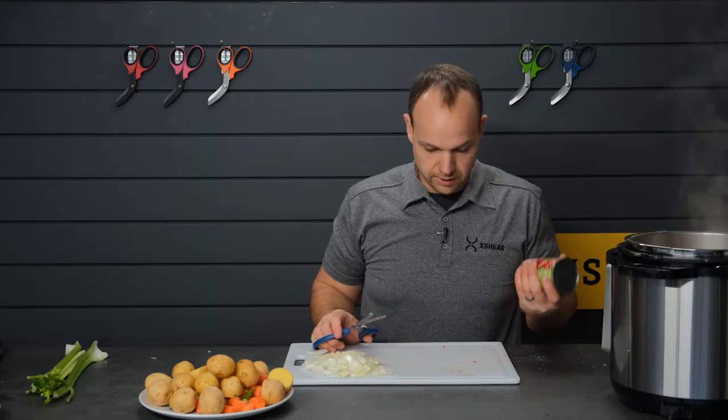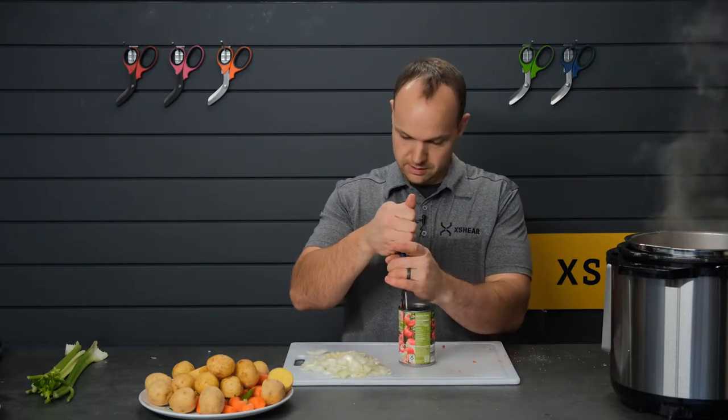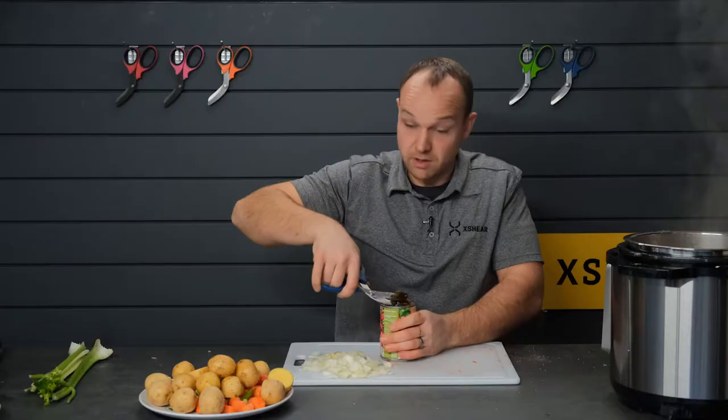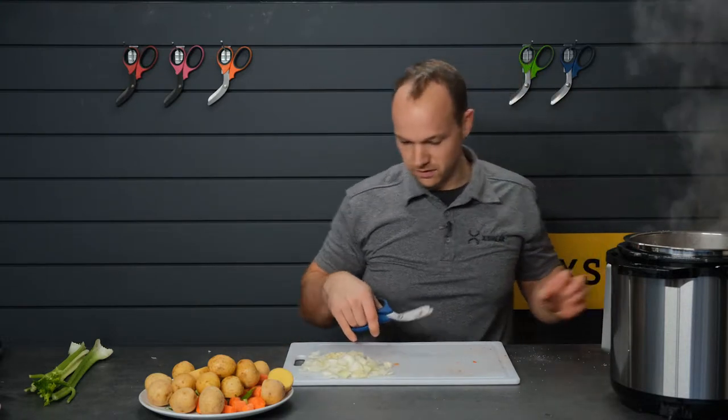Because I'm cooking here in the wild I don't have a can opener, so let's see if we can use the X Shear as a can opener. I bet we probably can't — I don't recommend this. This is probably a good way to get cut, but open enough. Probably a safety hazard, so we'll set that back over there.